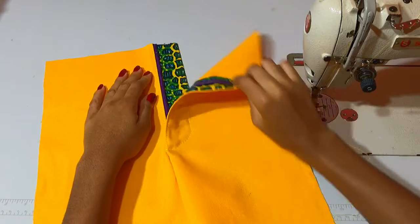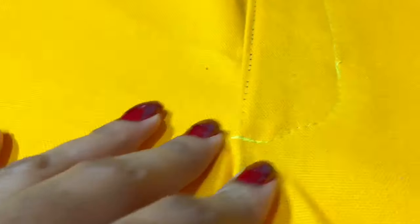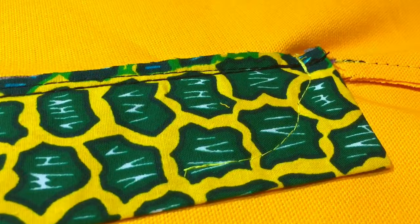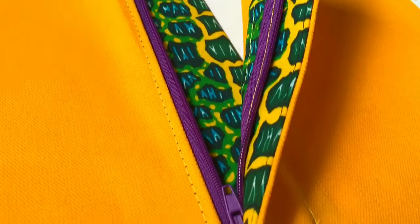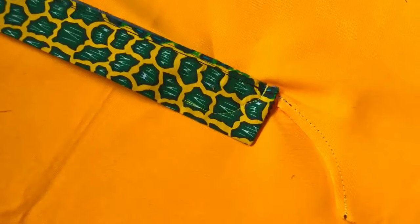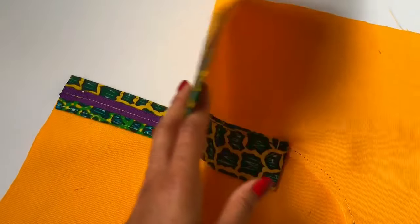This is how my fly looks — it's looking really good! You can use this on shorts, pants, skirts, anything that needs a zipper. Let me know how this turned out for you in the comments below. Give this video a thumbs up if it was helpful and be sure to subscribe to the Coin Pursuit for more sewing tutorials and pattern making videos.